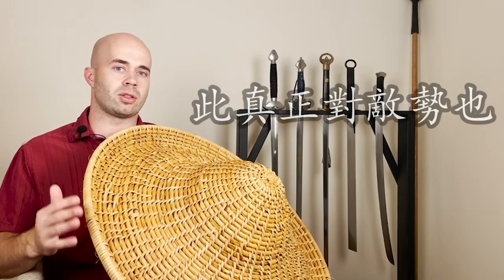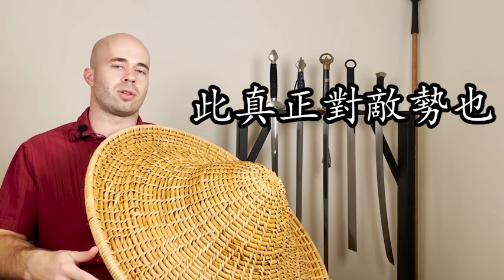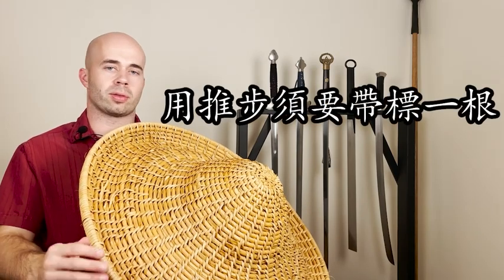Now let's go over the actual text for the Di Ping Shi, which is the stance used whenever you throw the javelin. The first line of text says 此真正对底事也, which means this is the real stance that you use when you're actually facing the enemy. So when you're actually facing the enemy — not just sparring — you're going to need the javelin.